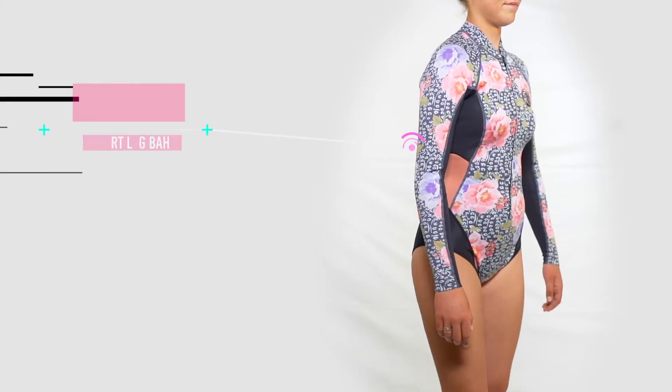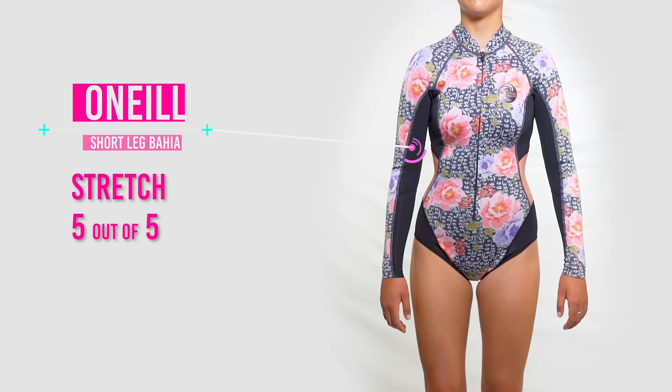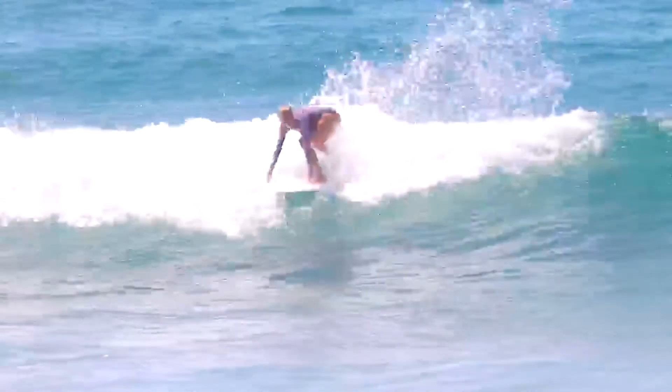Next up we have stretchiness, and we gave this one a 5 out of 5. We love a wetsuit that hugs our body when we're surfing, and this one ticked that box perfectly.